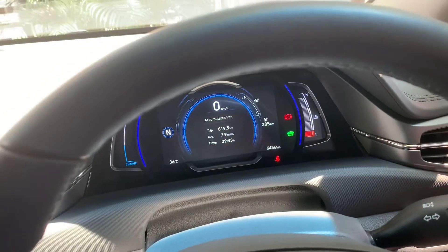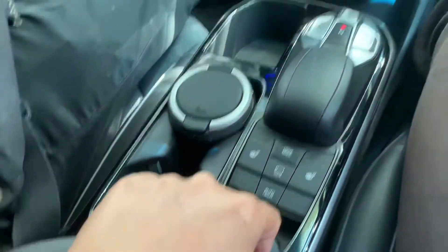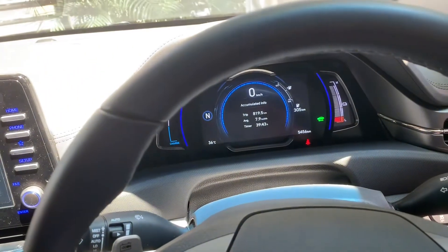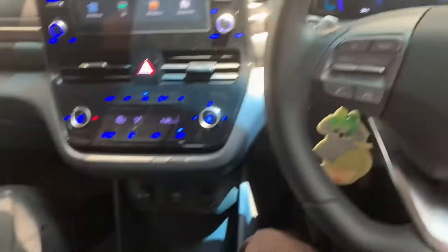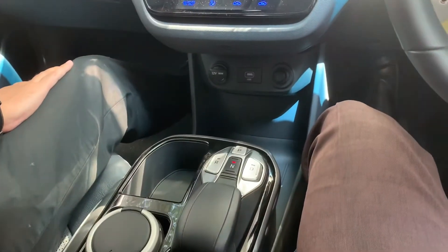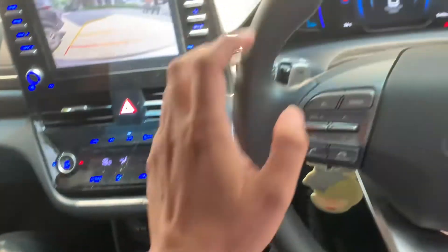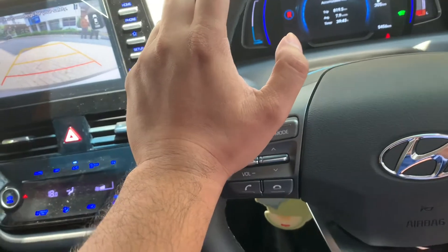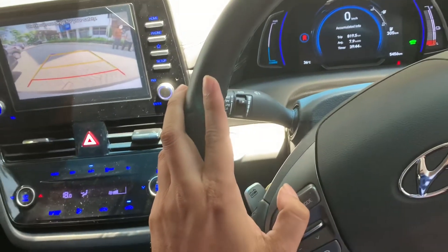Now it has two options: you can press it back to the bottom and it will release. Or you can press R or D, it will release. Let's do it — yes, please. It will be different, yes, it will be responsive.